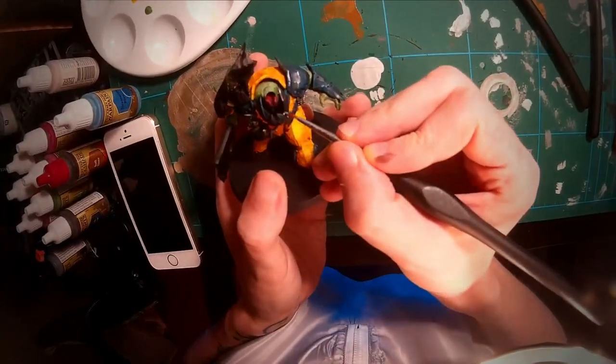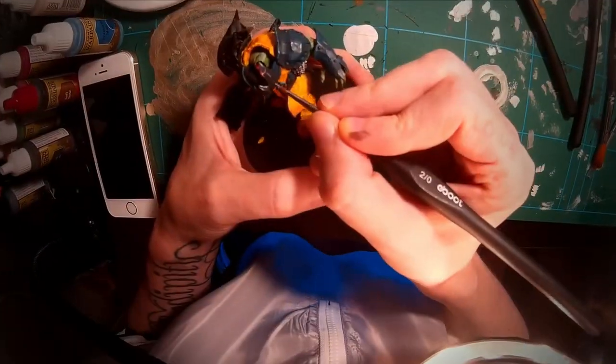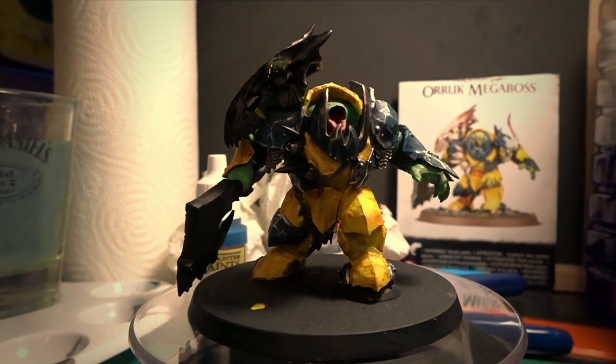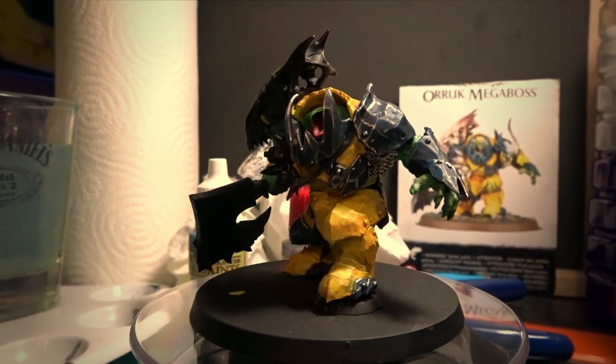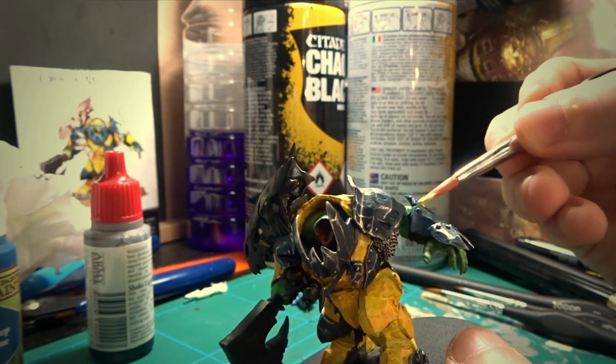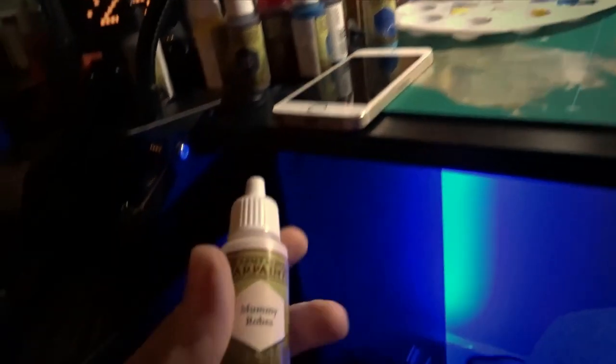Then it was time for some fine details. I used Shining Silver again and very carefully added some edge highlights — I'm not great at doing this, but I gave it my best and hopefully it looks okay. I decided to change the color of one of the armor pieces, so I quickly made that adjustment before moving on to the bones. For the base coat, I chose Mummy Robes.